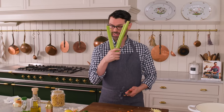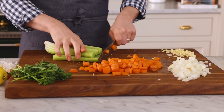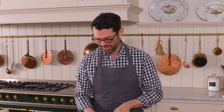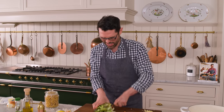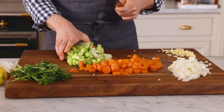We also want three celery ribs. Celery gets a bad rap, but it is so packed with flavor. We grow it in our garden during the growing season — it needs a lot of water and some sandy soil, but it is so flavorful. Once again, you wanna have slightly chunky pieces here. Don't go too thin.